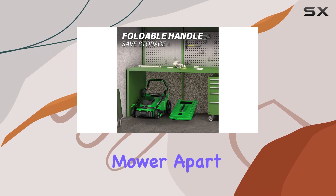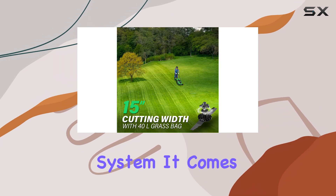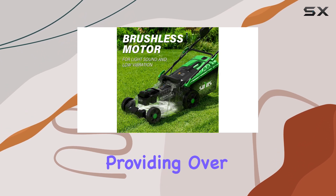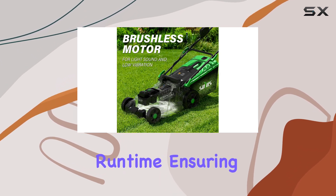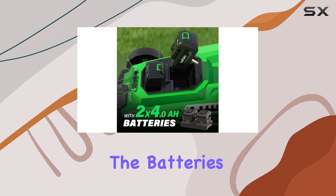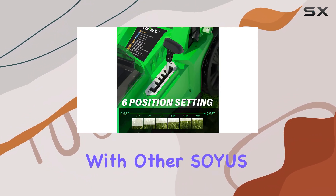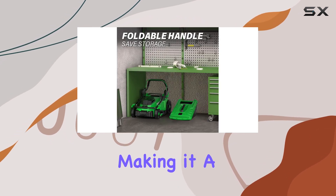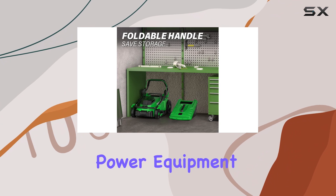What sets this lawn mower apart is its dual battery system. It comes with two 4.0Ah batteries, providing over 40 minutes of runtime, ensuring you can complete your mowing tasks efficiently. Additionally, the batteries are compatible with other SOIUS tools, except for the 4-inch mini chainsaw, making it a versatile addition to your outdoor power equipment collection.